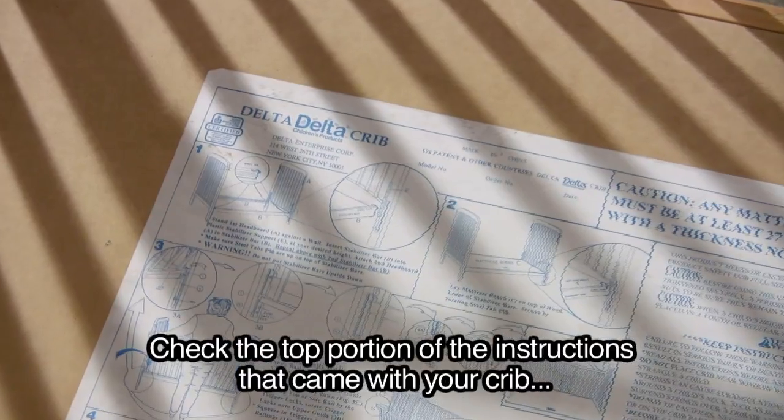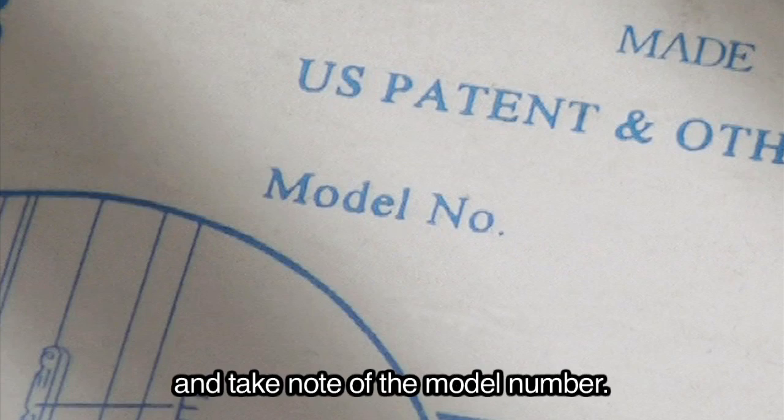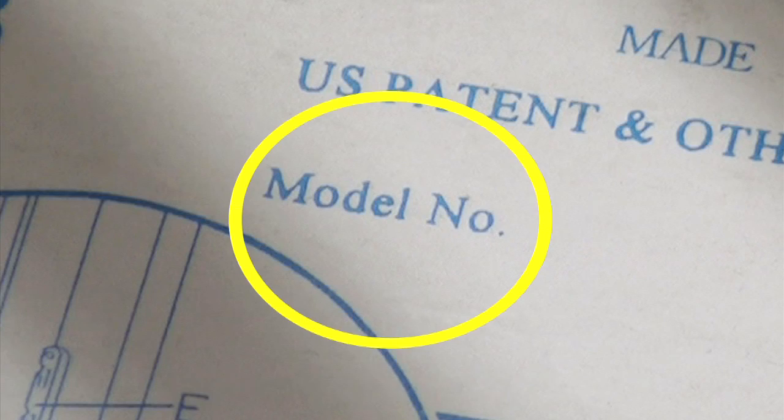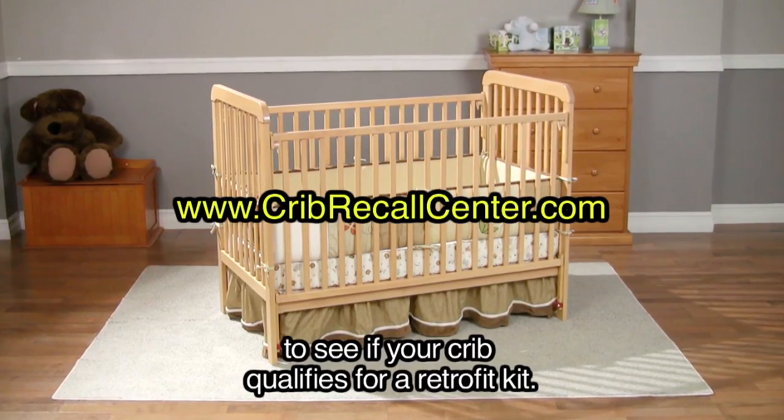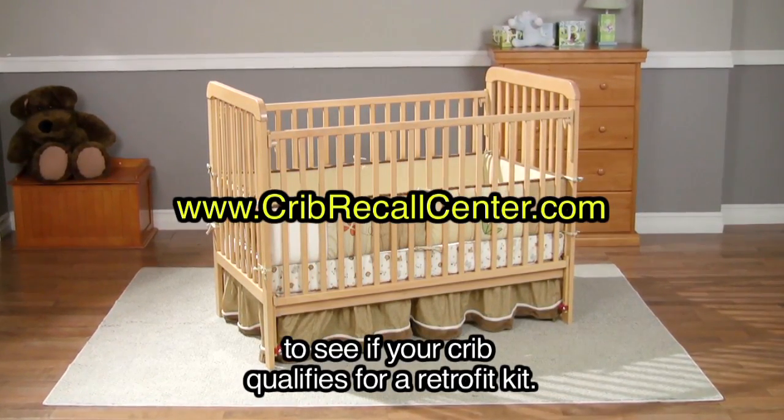Welcome to Delta Children's Products instructional video. Check the top portion of the instructions that came with your crib and take note of the model number. Go to www.cribrecallcenter.com to see if your crib qualifies for a retrofit kit.